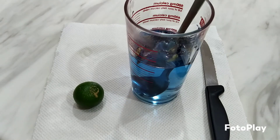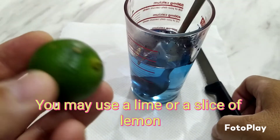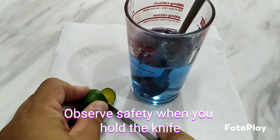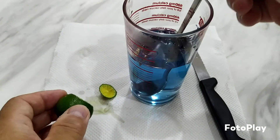Today I'm going to use a lime instead of a lemon. Remember in my previous experiment I used a lemon, so today I'm using a lime. I'm going to cut this lime that I brought from the market. When you hold a knife, please be careful — safety first.